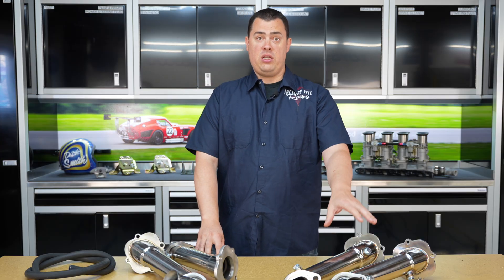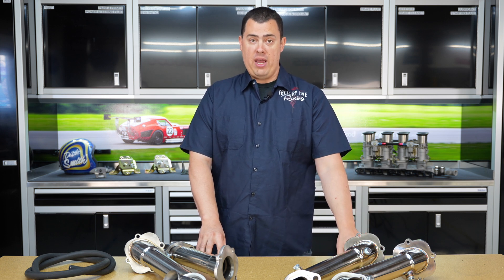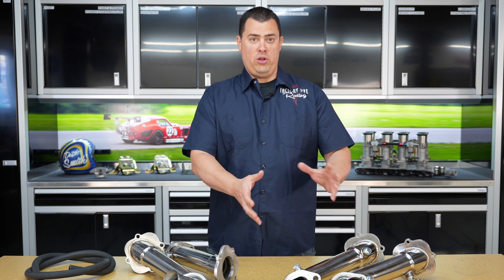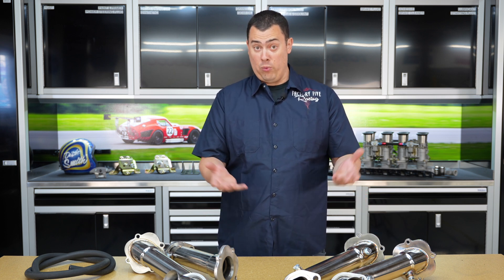For the 96 to 04 guys, you're going to use the OEM Mustang manifold or headers only primarily. There's no real good aftermarket one out there that works as well as the factory ones that we found.